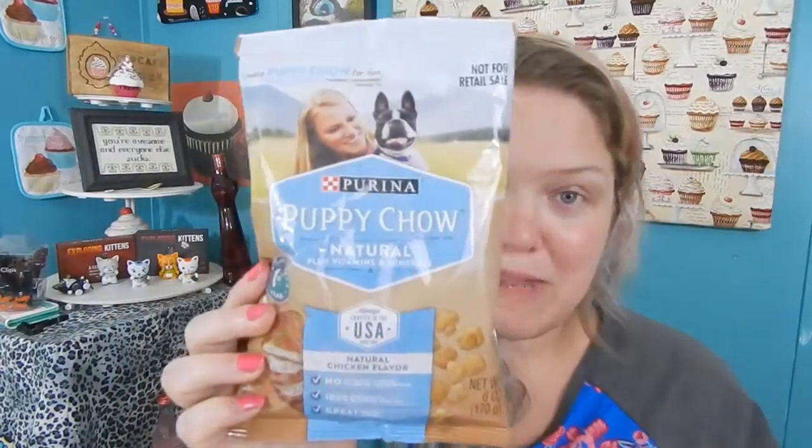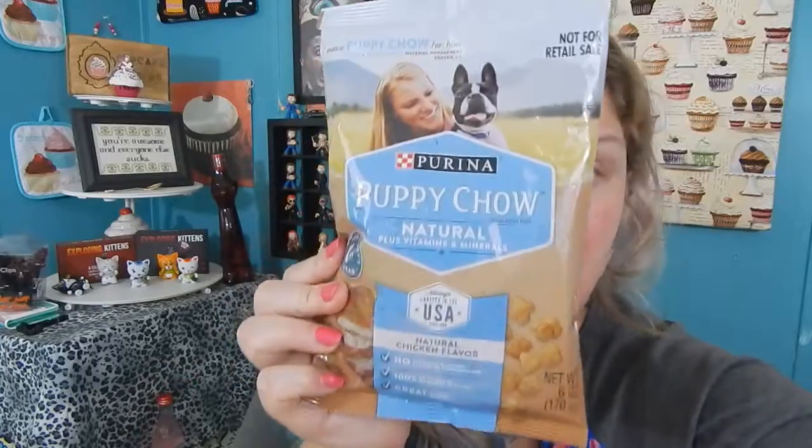Two of them are not for me because I can't eat them. The first thing — it's not for me — is the Purina Puppy Chow Natural Plus Vitamins and Minerals. I don't have a puppy anymore, but there is an event I'm about to go to in a couple weeks where you have to bring a bag of dog food or cat food. I think I'll just add this to the bag I'll be bringing.